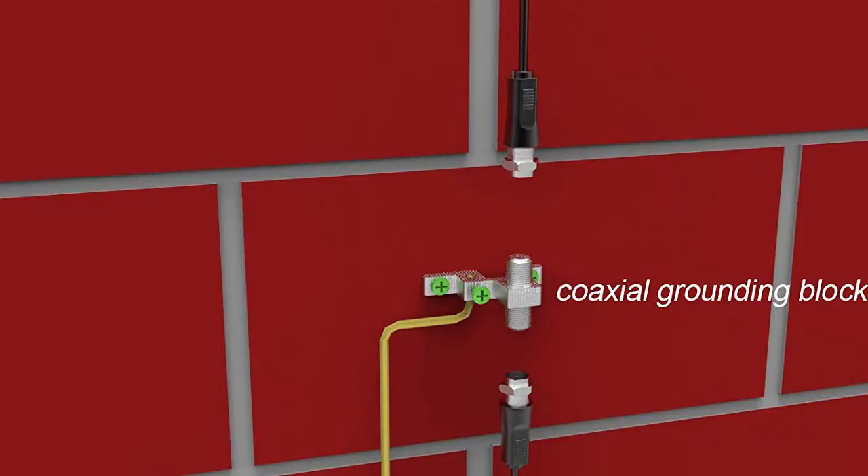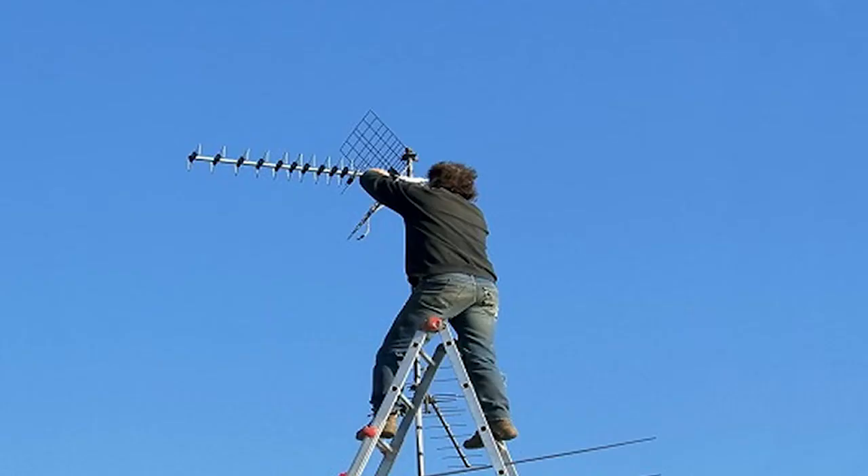Any outdoor antenna should be grounded for safety's sake. If the antenna happens to get hit by lightning, grounding it should prevent the electrical surge from going into your TV through the cable connection. Installing them can be a bit of a challenge since you have to mount a pole on the roof, then run a coax cable and sometimes a power cable to the antenna. Since these types of antennas can be directional, they also have to be aimed in the right direction for the best efficiency.